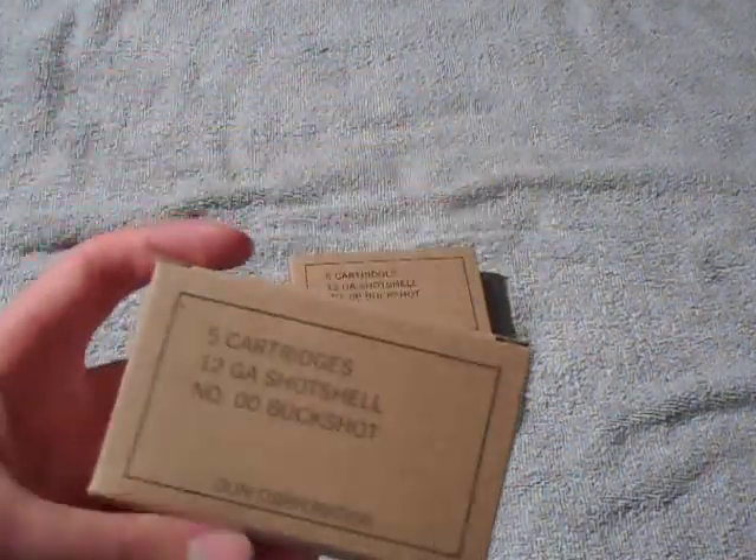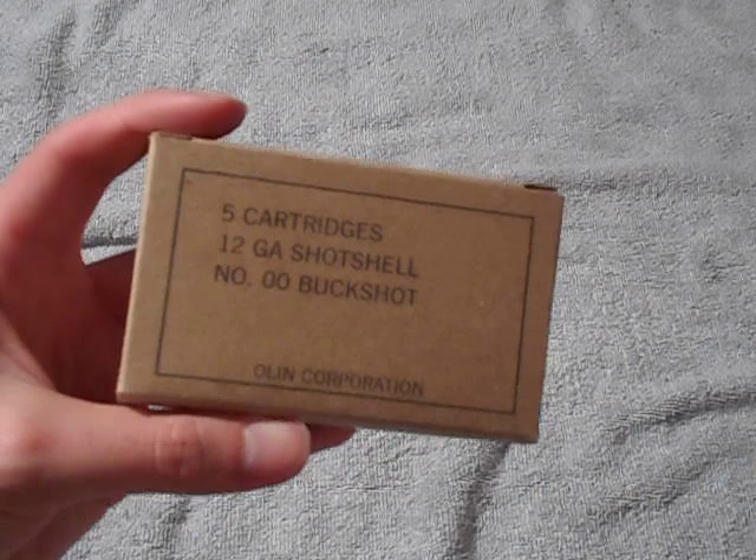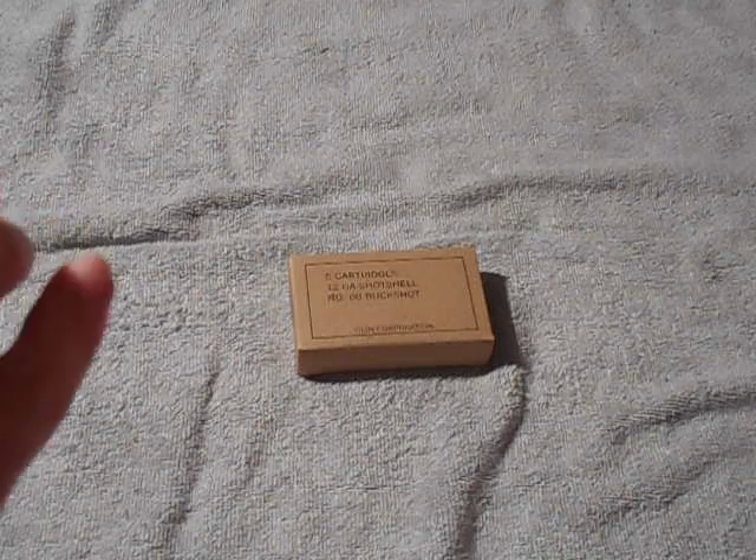I only got two boxes — there were only two boxes on the shelf anyway, so I basically just took them both. Let's open them up and show you what they look like.